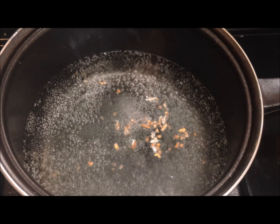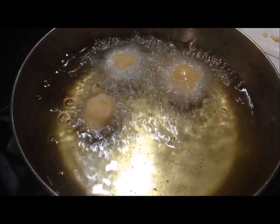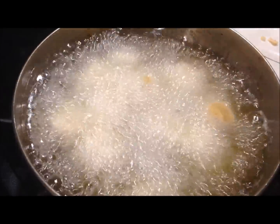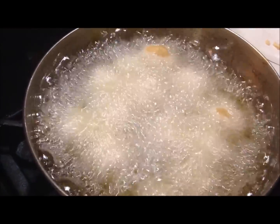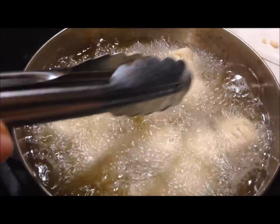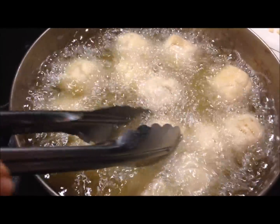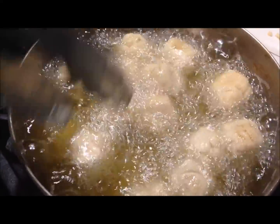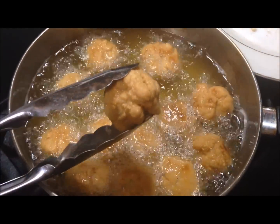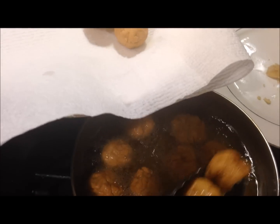Make sure the oil is not too hot and not too cold — it has to be at the perfect temperature. The syrup should be bubbling and getting thicker at this point. Go ahead and pop your mitai into the oil, making sure they're frying up nicely. You can use tongs, a fork, or anything to turn them around gently. We want the color to be a nice light golden brown — not too dark, and not too light, otherwise they'll be raw inside.